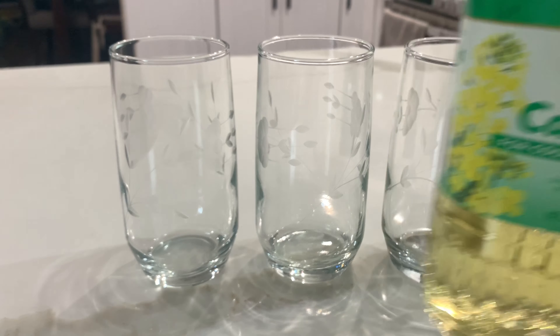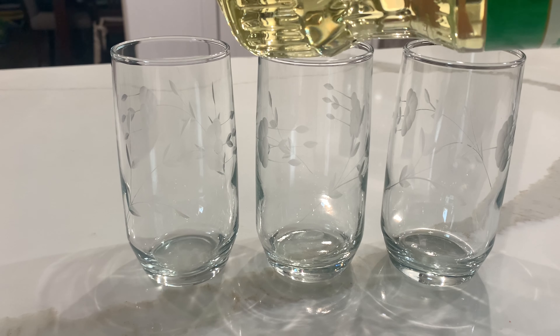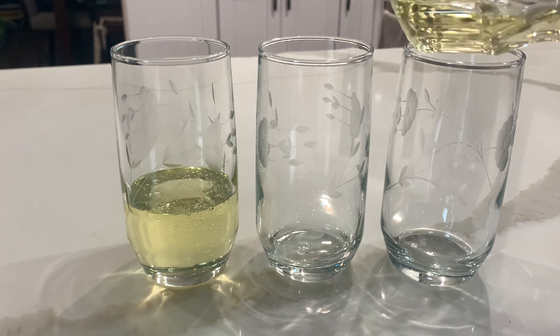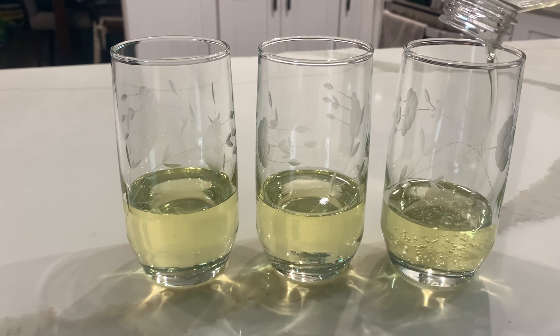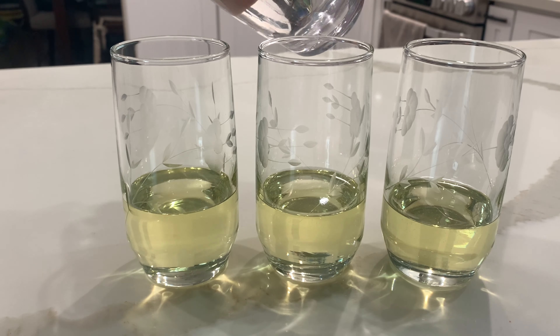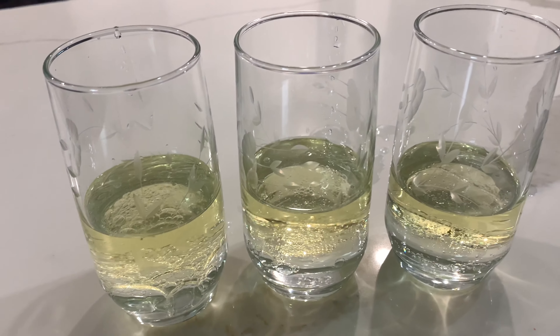We are going to be using three glasses, oil, water, and food coloring. First, we're going to grab our oil and pour it into our three glasses. Then we're going to get our water and pour a little bit into each glass.